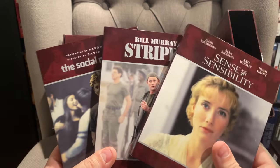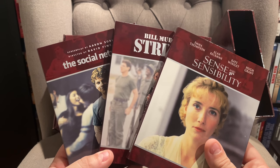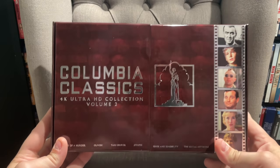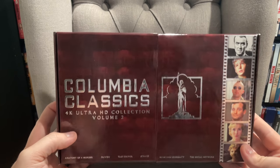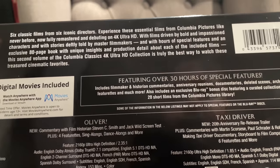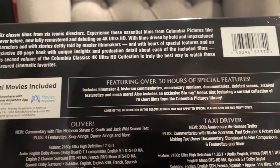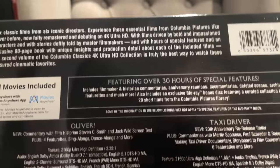I do like that they stuck with all individual releases because it just makes for a much better package, and it's much more secure for them each having their own case than doing something cheap like sleeves. This release also comes with a digital copy for all six movies, redeemable in 4K. There are over 30 hours of special features, and there's an exclusive bonus Blu-ray disc with a ton of short films from the Columbia Pictures library — 20 short films — which is a really cool feature that was also in Volume 1.